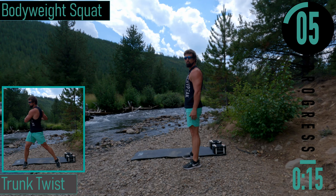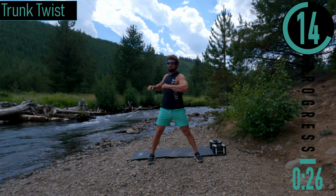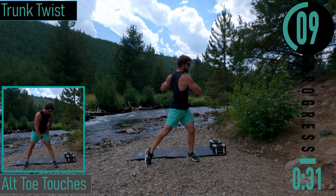This is Tumalo Creek in Bend, Oregon — we just went up to the Falls, very beautiful place. Last one. We're going into a trunk twist right here, feet nice and wide, rotating at the trunk or the core. As we go on we'll start to pivot with our feet and hips, kind of stretching those out as well.